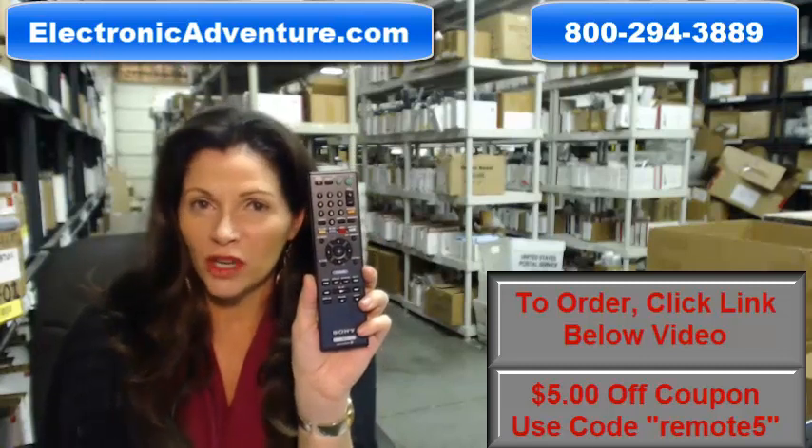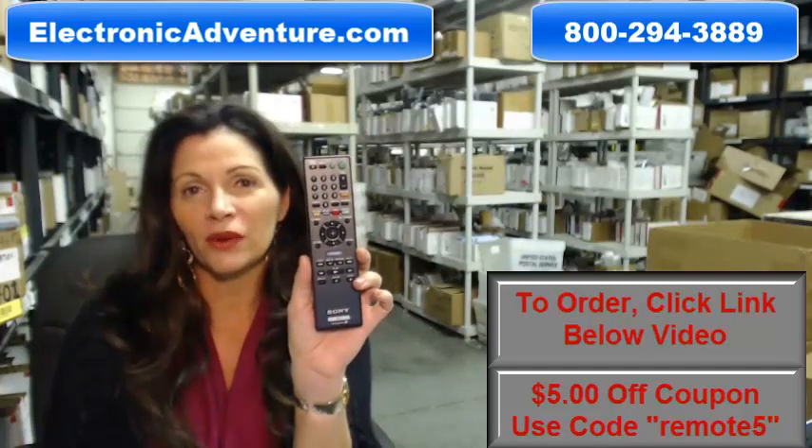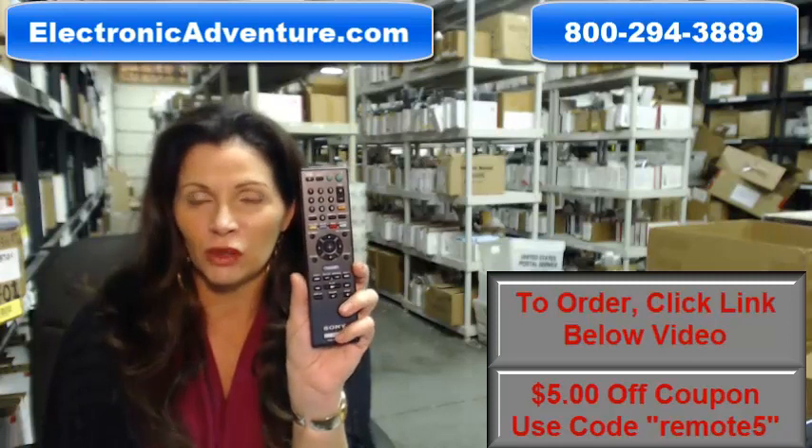And when you shop with us, we want you to shop with confidence, so we offer a 30-day, no questions asked return policy.